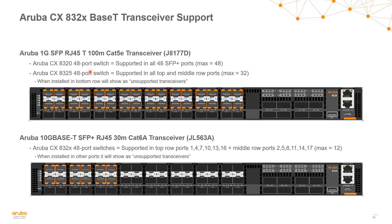The 1 gig transceiver in an 8320 switch is supported in all 48 ports, so the switch maxes out at 48. On the 8325 48-port switch, the 1 gig transceiver is supported in all top row and middle row ports, maxing out at 32. If you try to install one in a bottom row port, you'll get an unsupported transceiver message. For the 10 gig base-T transceiver in both the 8320 and 8325, it's supported in top row ports 1 through 16 and middle row ports 2 through 17, maxing out at 12 total ports. Installing it in any other port will also generate an unsupported transceiver message.